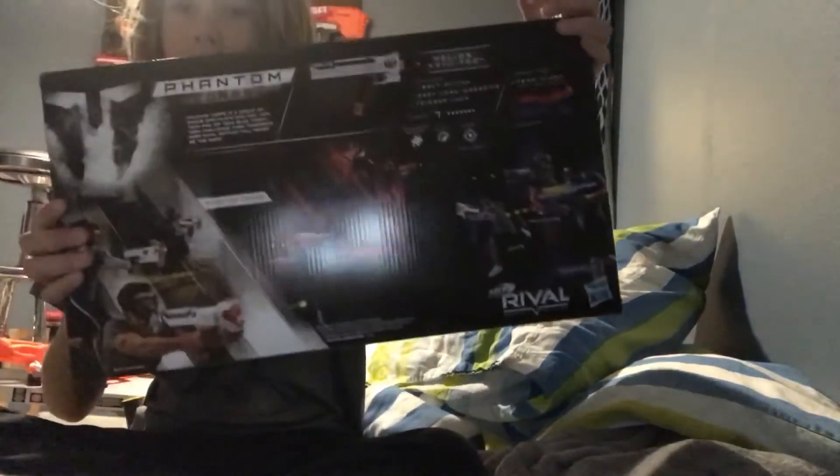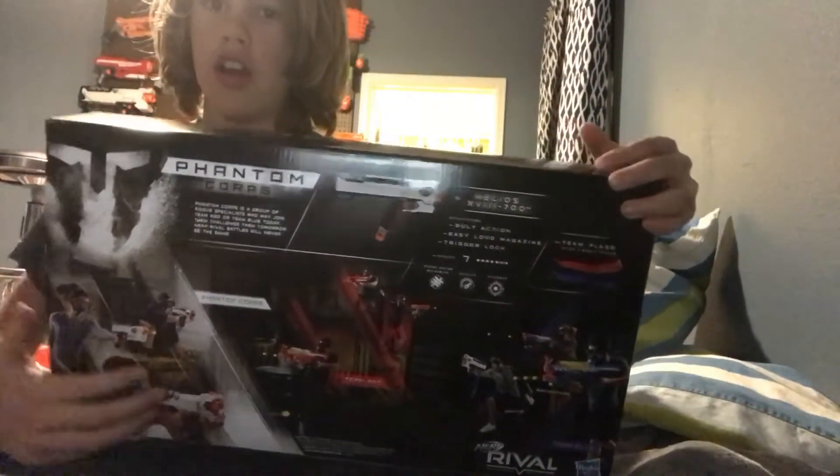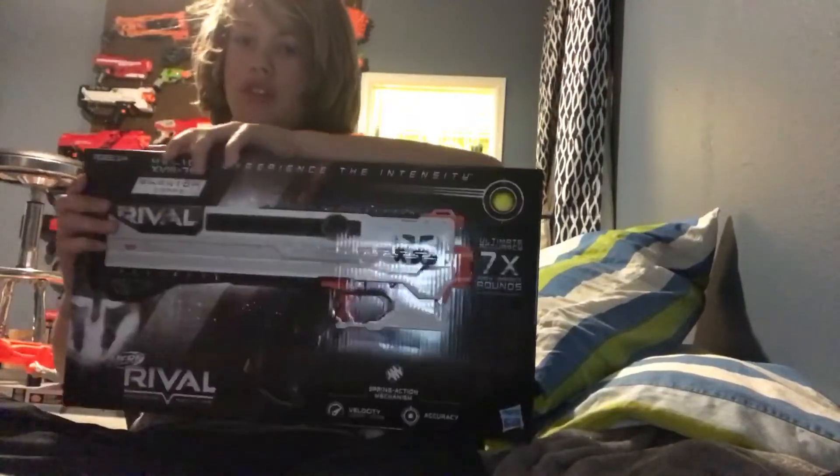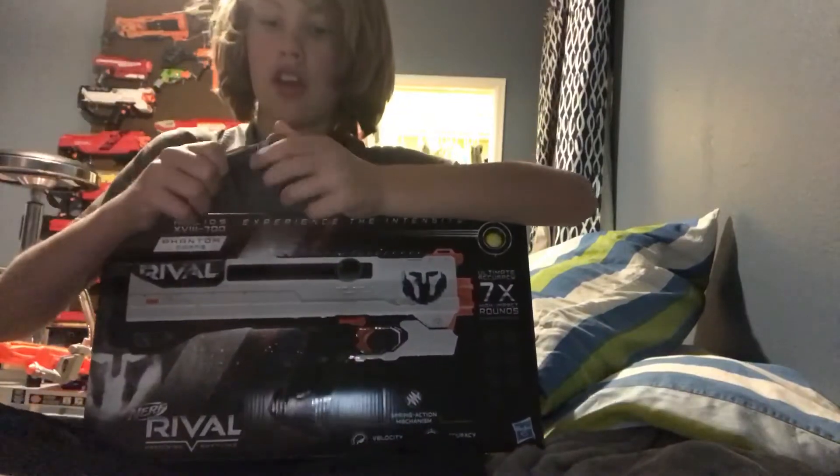It kind of looks like an Apollo. Let's check out the box on the back — we have every single Rival gun: the Rival Chronos, the Héros, and then all that stuff. It looks pretty cool, let's get right into the unboxing.